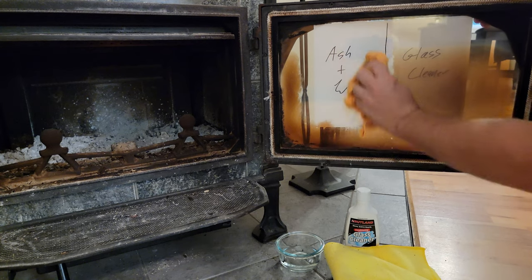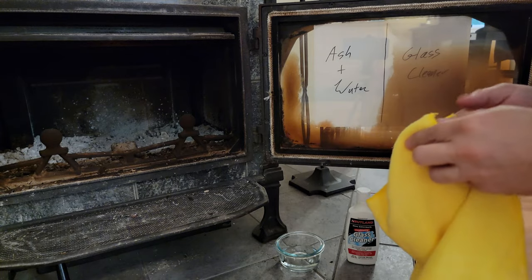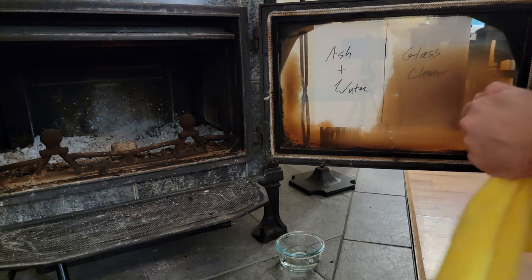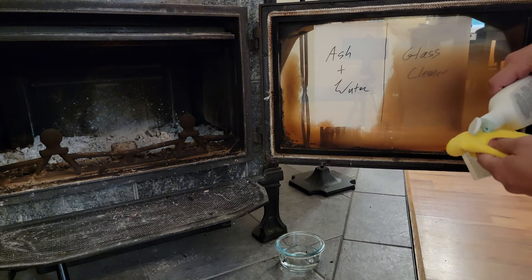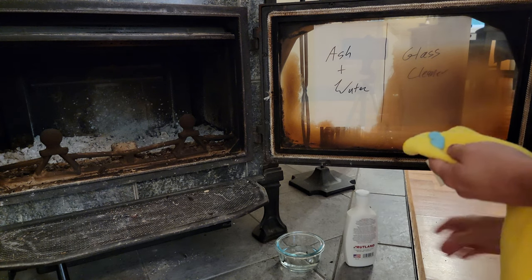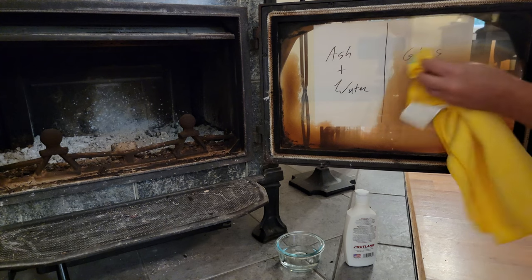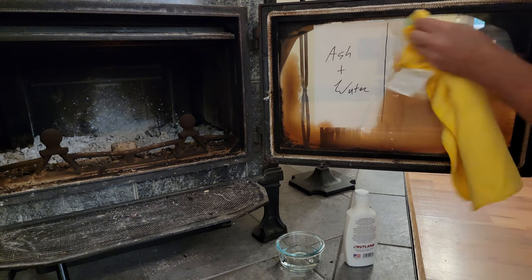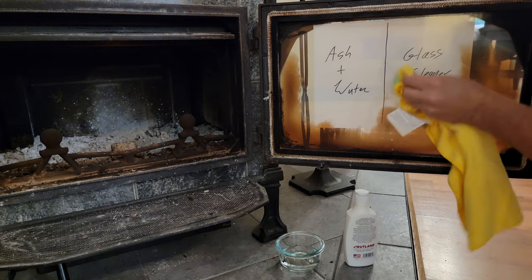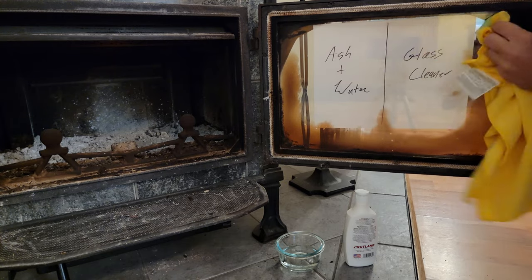The second method, which is my personal method, is to use a glass cleaner. You want a glass cleaner made specifically for wood stoves or fireplaces, or one made for electric stove tops with glass surfaces — similar concept. It acts as a buffing compound that you work into the glass and it strips off a lot of that soot buildup. You do not want to use Windex or similar products, as those chemicals would not be good for your stove, particularly the cast iron or the seals around it.